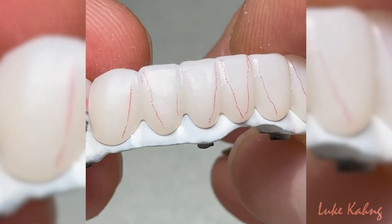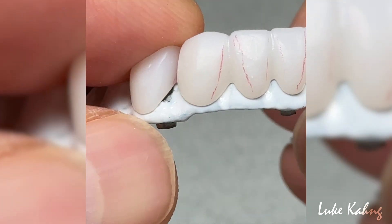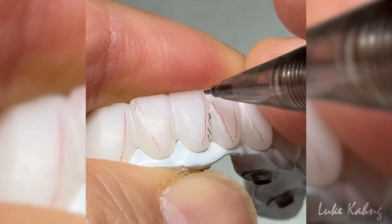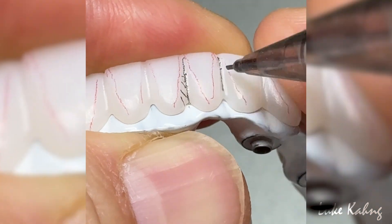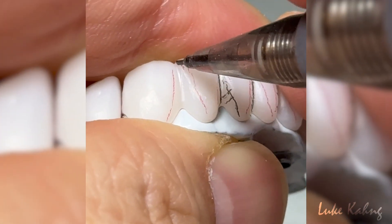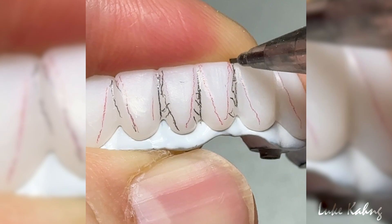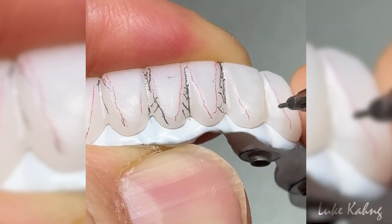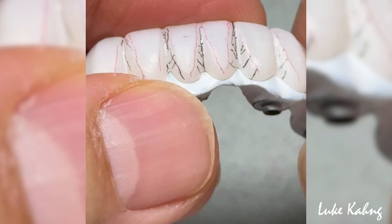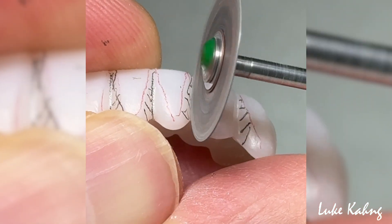So another challenge in this case — here is the point of control, a little bit more. This one is bigger, this one is smaller, this one is smaller — double contouring. So this one is bigger, this one is bigger.